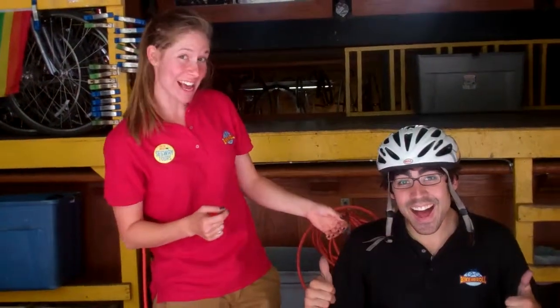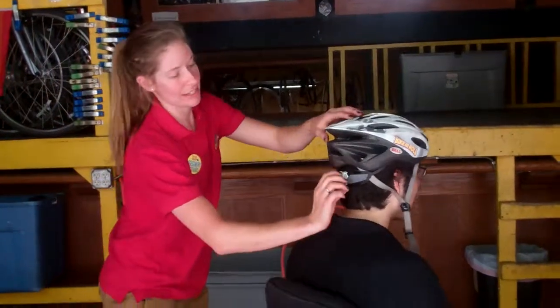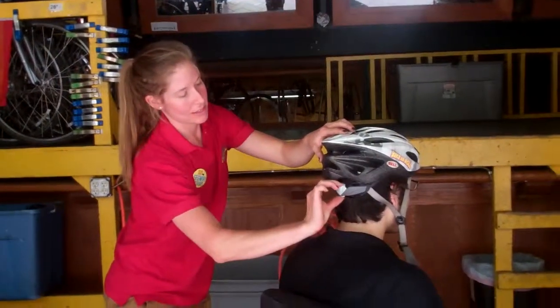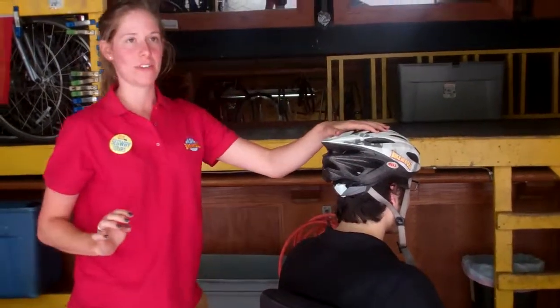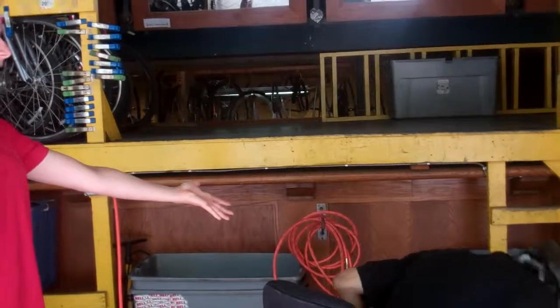So when you're adjusting the helmet, you want to always use the wheel on the back. Can I adjust the wheel on the back for you real quick? Of course you can. So we're going to tighten it and just spin the knob so that it's nice and snug. The test for this is the rider should be able to bend over without the helmet falling off their head. Perfect.